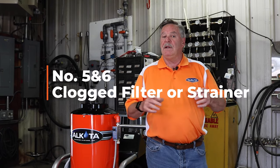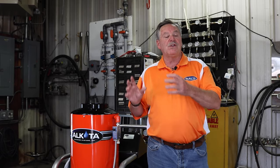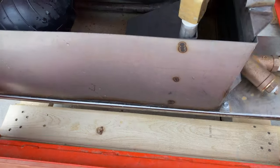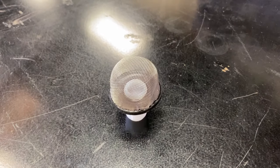The fifth and sixth reason you might be losing pressure is due to a clogged inlet filter or a strainer. These are located either on the inlet side of the pump if you have a direct drive, or if you have a float tank, you want to look inside the float tank where you'll see a suction strainer or filter.